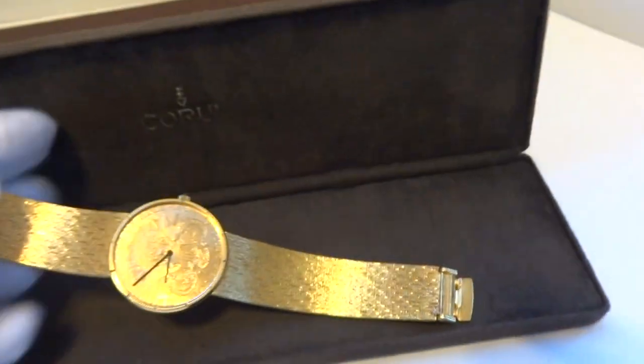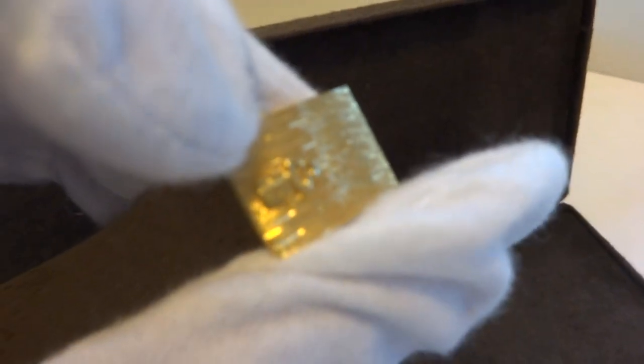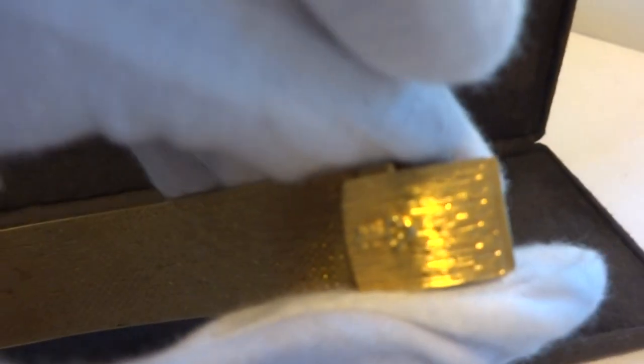It's all original. It keeps excellent time. And the bracelet — this is an authentic Corum bracelet. It is not aftermarket.